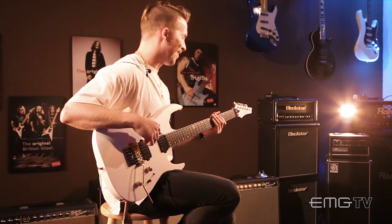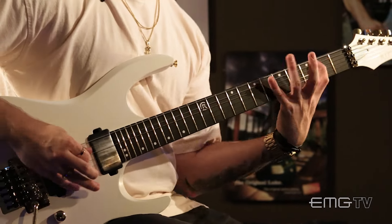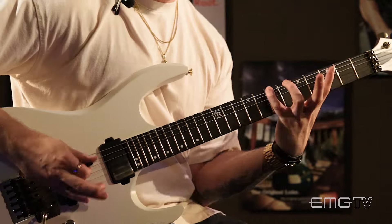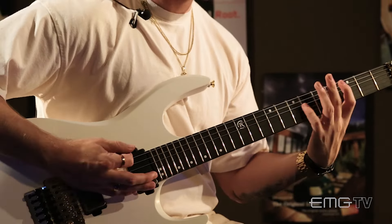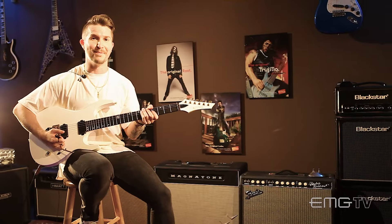And it goes like this. I'm going to do this on hard mode because I'm in drop D right now. That's Crazy Train on hard mode.